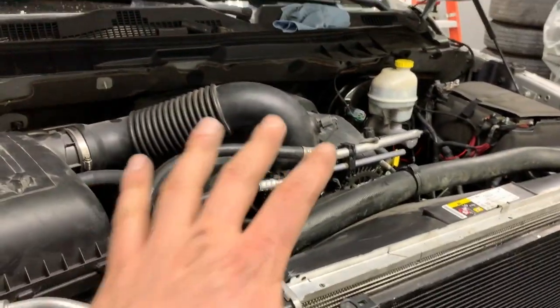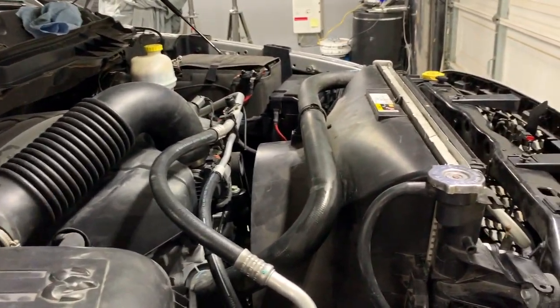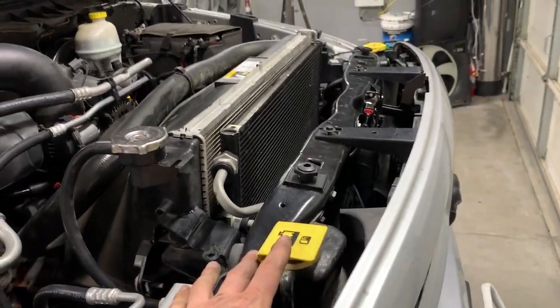That's going to do it for today. We got a ton done — the engine is looking pretty stock at this point. The headers still have to come out, along with the exhaust and the suspension, but we are well on our way. The HID and LED lighting still needs to come out before we put that panel back. I hope you enjoyed the video on the Ram's return to stock — if you did, please give it a thumbs up. I know it's bittersweet, but we're moving on to more exciting projects.